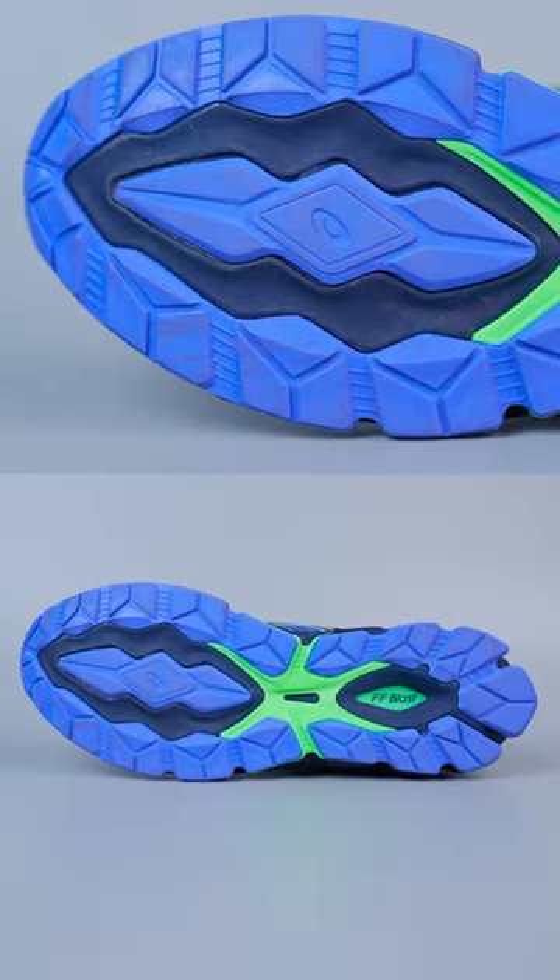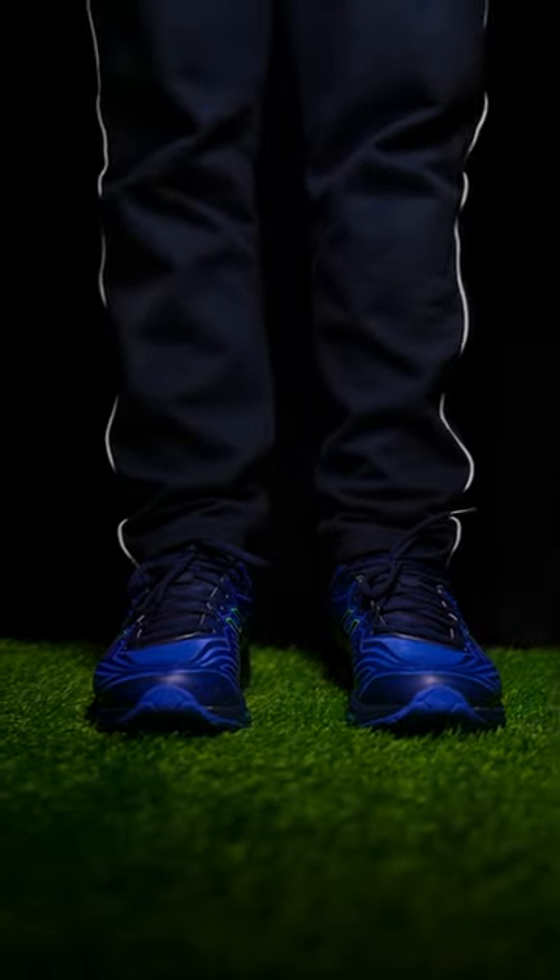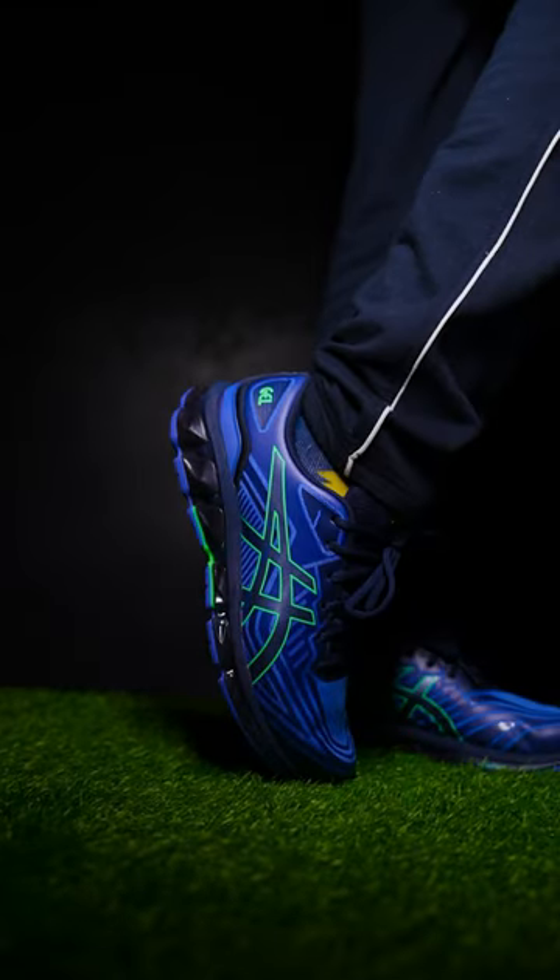If you look at the outsole grip, you will get a diamond cut pattern. The shock absorption is well made, and the energy return is very much helped by this design.